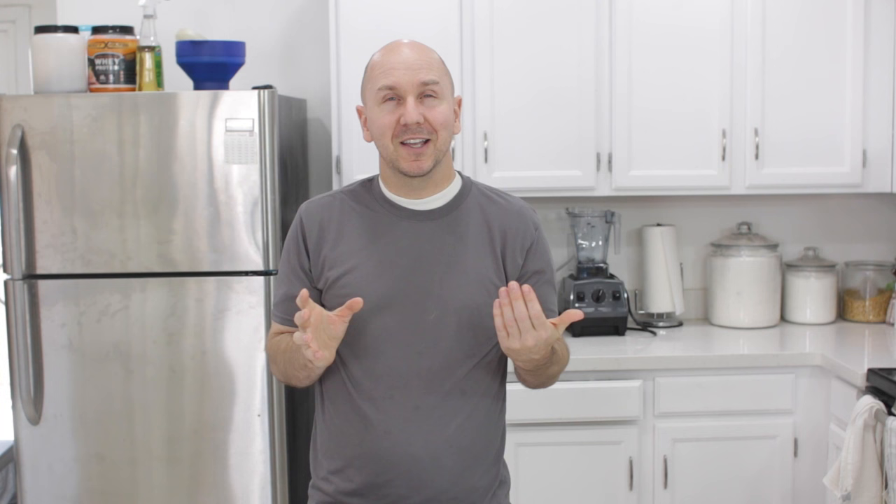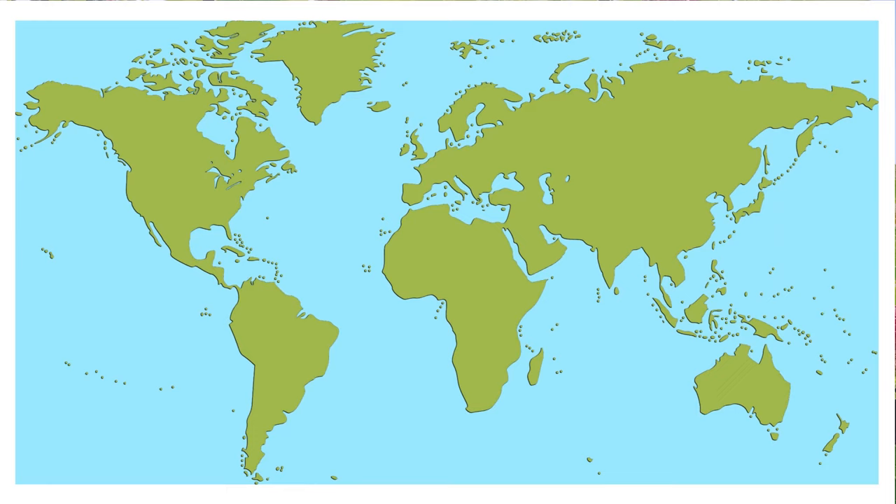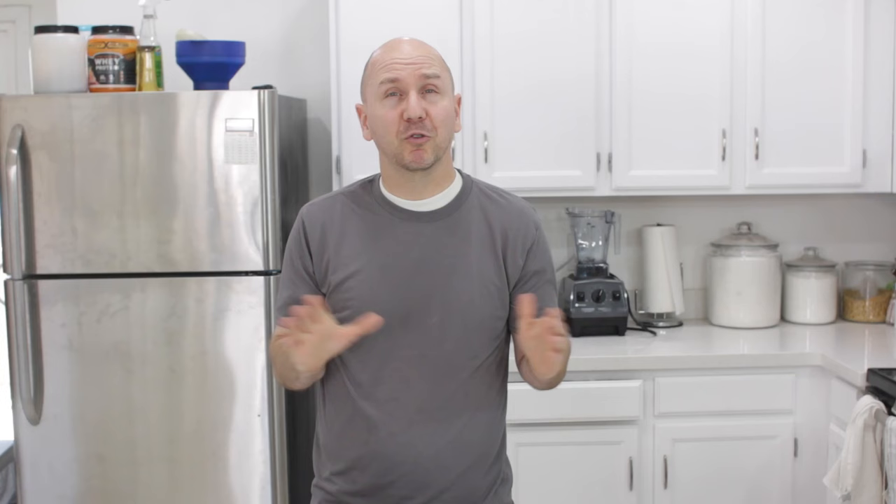The mulberry is very common. It is native to temperate parts of North America and Asia, but it grows all over the world. It grows in places like Europe, the Middle East, North Africa, India, the United States, Canada, South America, Australia — pretty much zones four to nine. These will grow.